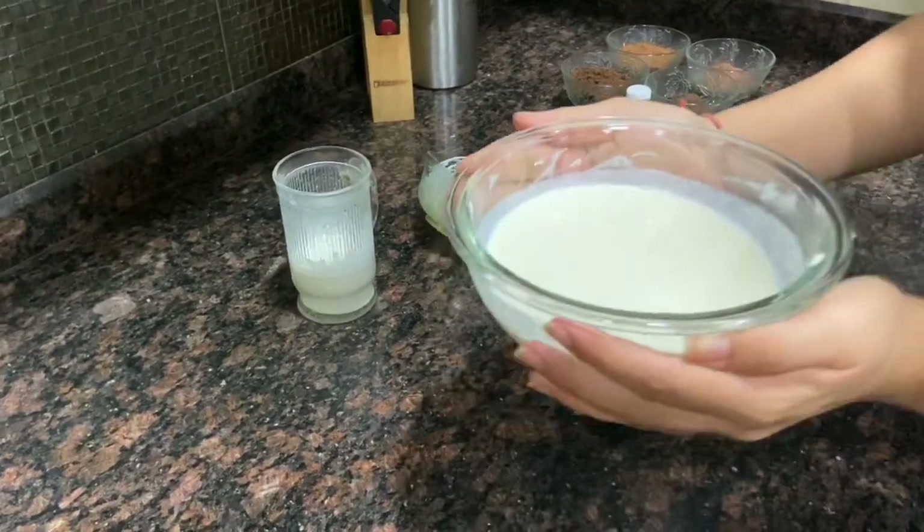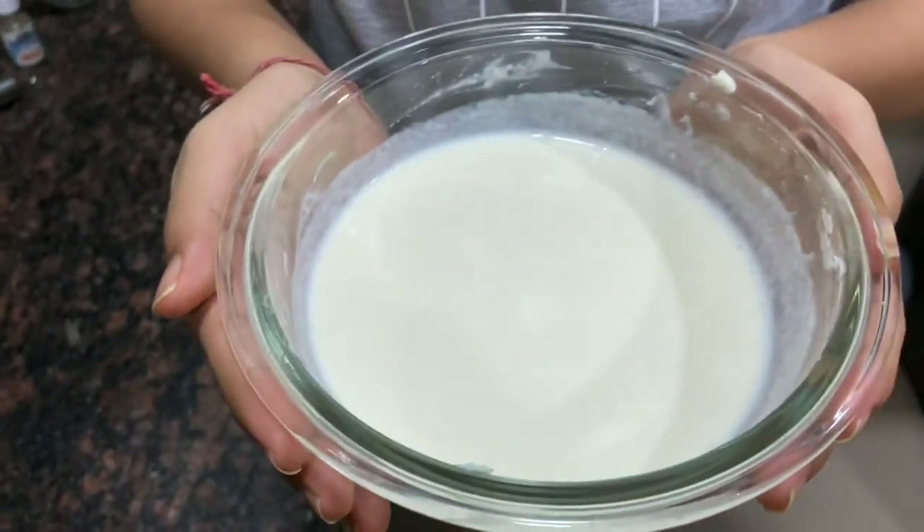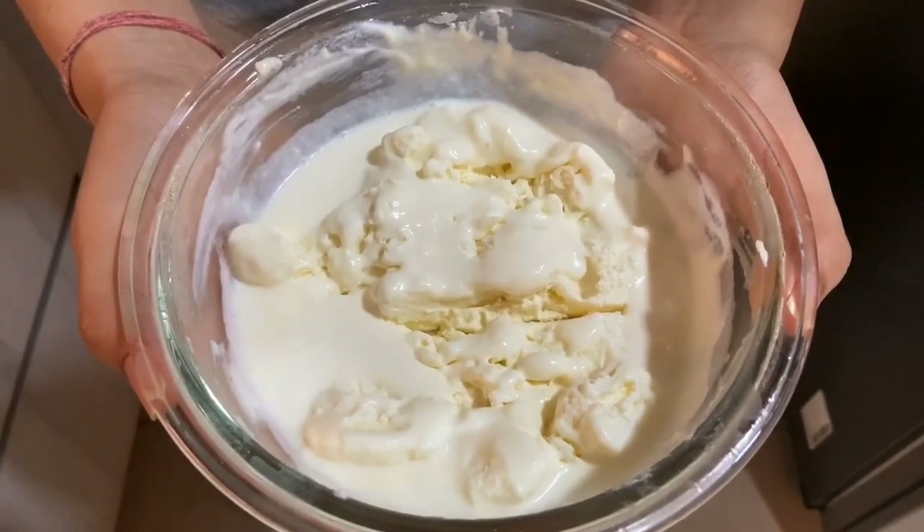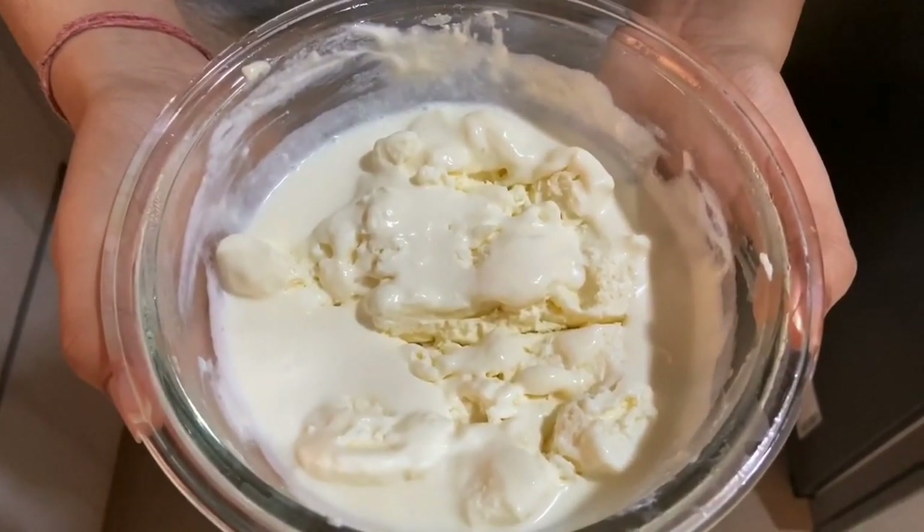And now this is ready for refrigerating. After six hours it will look somewhat like this — it will also taste like vanilla ice cream.